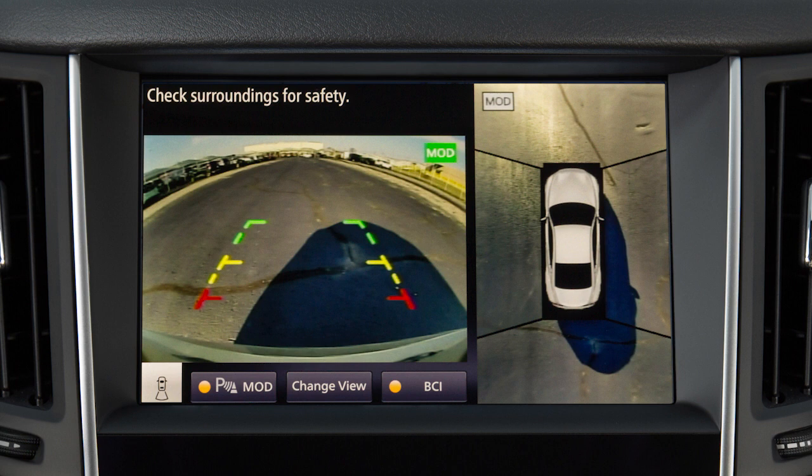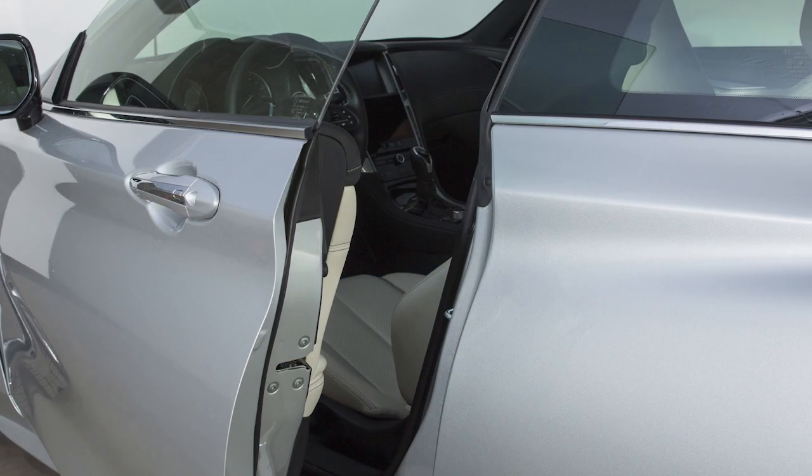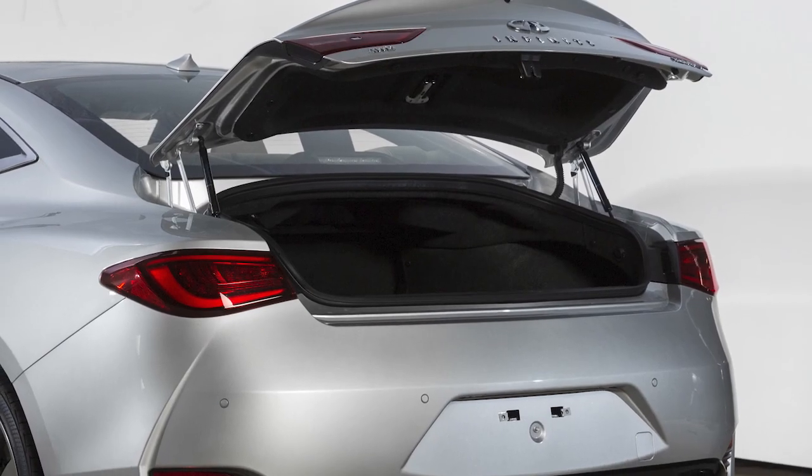If the MOD system detects a moving object near the vehicle, a yellow frame appears on the display screen and a chime sounds once. The yellow frame remains on the screen as long as the MOD system continues to detect moving objects. The MOD system will not operate if any door or the trunk is open.